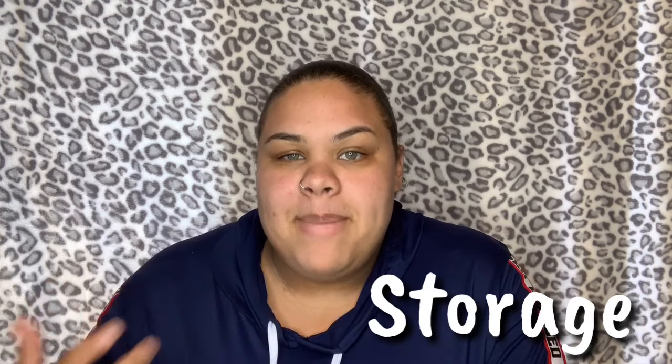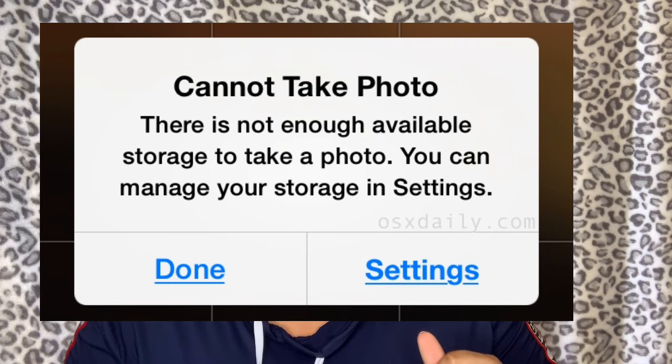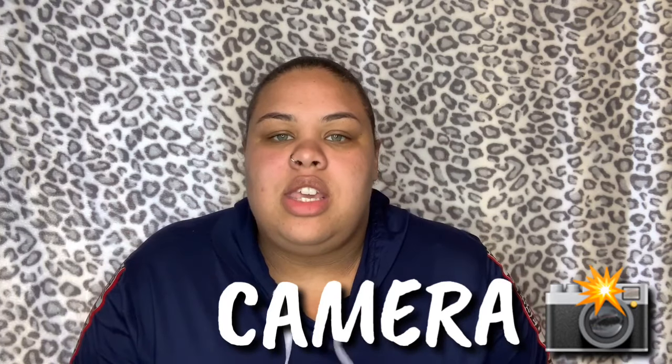Step two: making sure you have enough storage. If you're going to record on your iPhone — or any phone for that matter — make sure you have enough storage. It is so important that you don't end up getting a 'couldn't save' error because you don't have enough storage. I ran into that problem so many times, so you're definitely going to want to make sure you have enough storage.